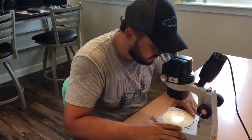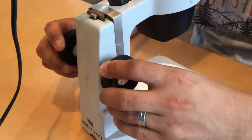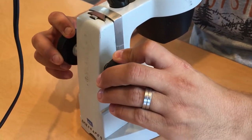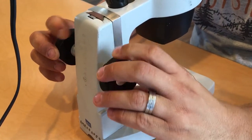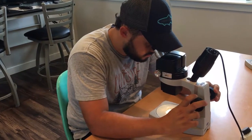Now notice the focus knobs. These are the larger set of knobs back on the microscope arm. Grasp these knobs and turn back and forth until you bring the object you have under your scope into focus. You'll be using the focus knobs a lot if you look at your subjects from different angles.